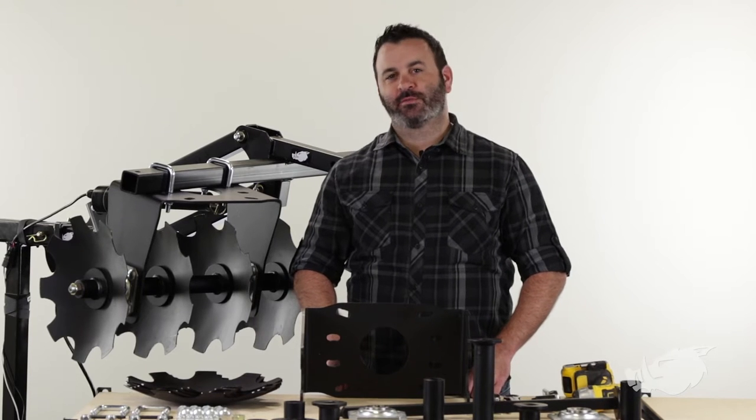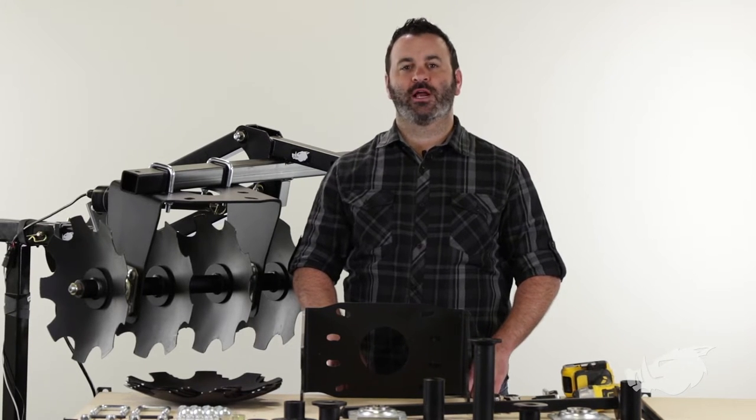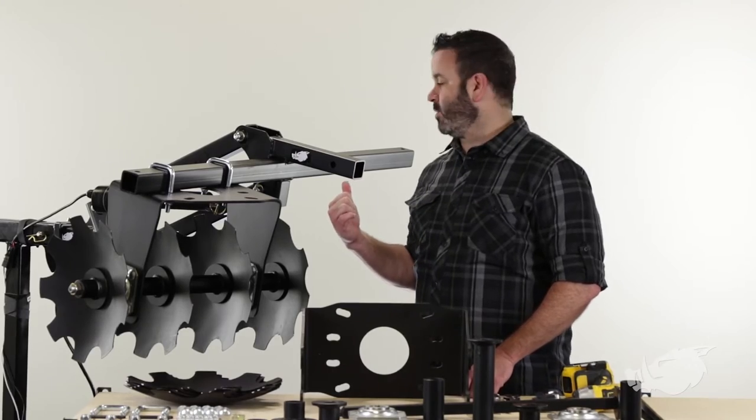Hey everybody, Scott here from Camco. Today I'm going to show you how to assemble your Blackboard Disc Harrow and install it on your Blackboard Implement Lift.